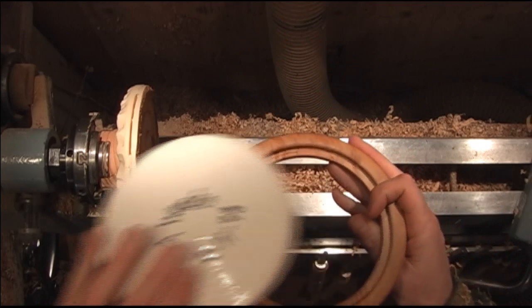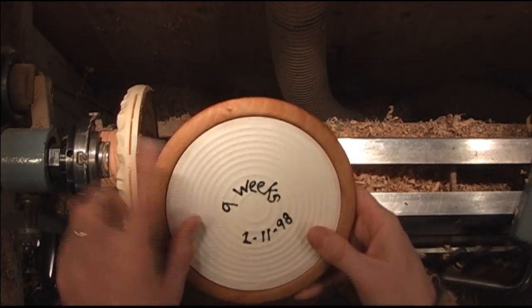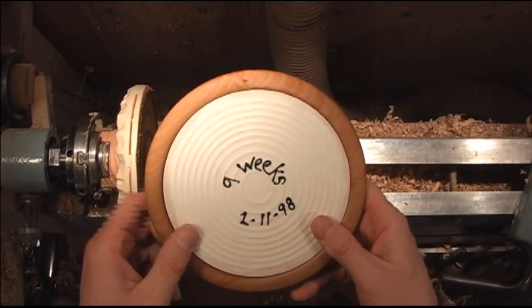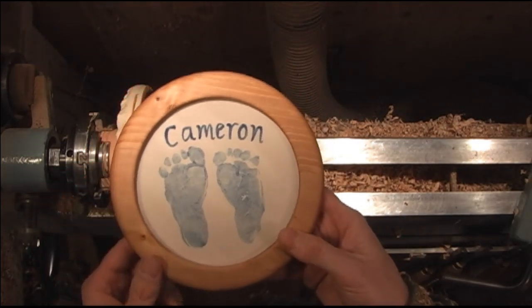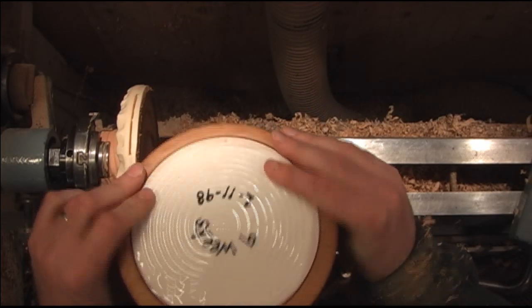Just lay it in there and run a bead of glue around it. Or they make some push pins for if you were putting a picture in it. And there you go — you're ready to mount up your collection of Elvis plates or make some pictures.